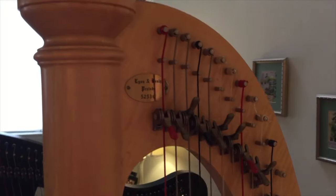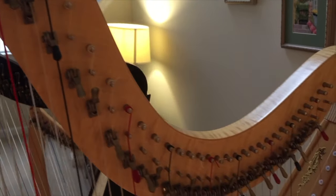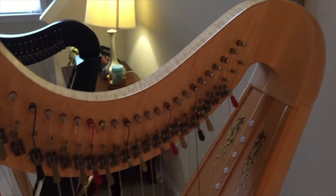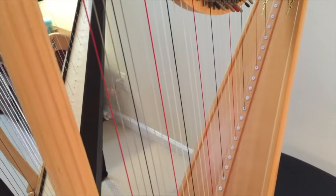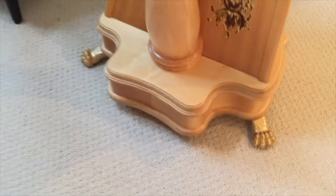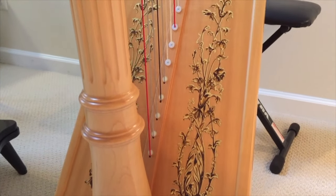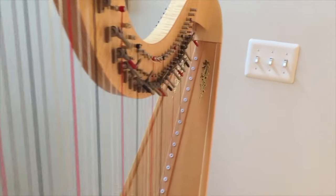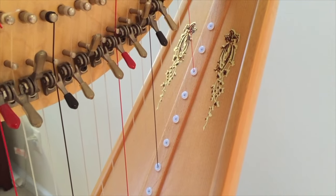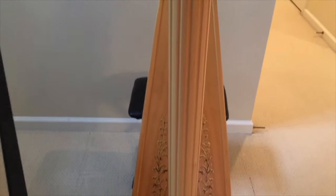This harp is a Lion and Healy Prelude Lever Harp and it has 38 strings. They make these harps now with 40 strings and they run about $5,100. It's 64 inches high and weighs about 44 pounds. I love the design on the soundboard and the brass feet, and I got it in the natural finish. It also has the bronze crown at the top with lovely details on the pillar. Here's how it sounds.